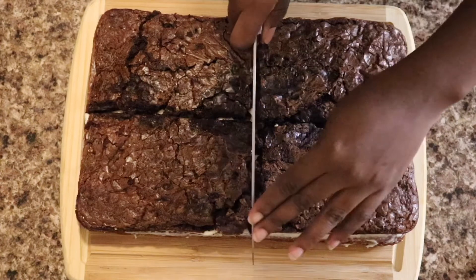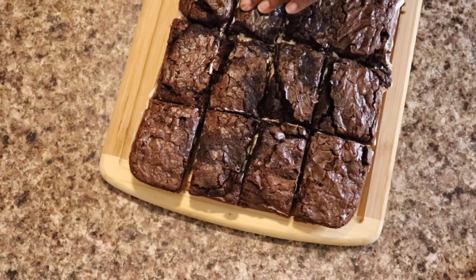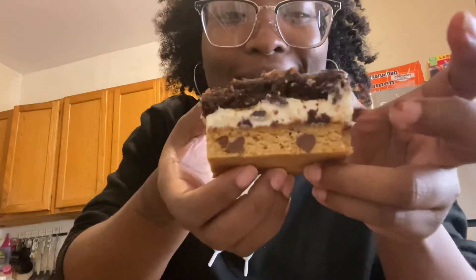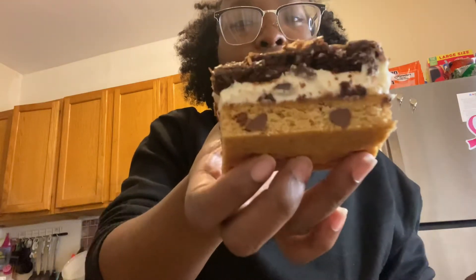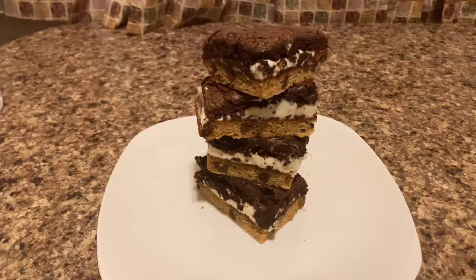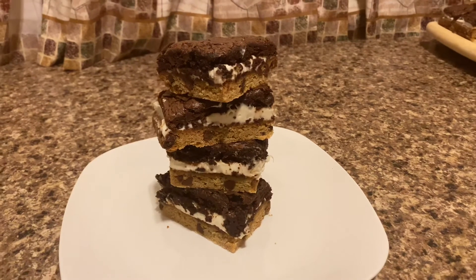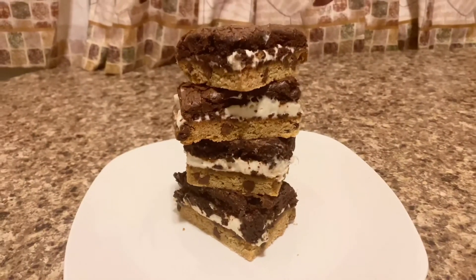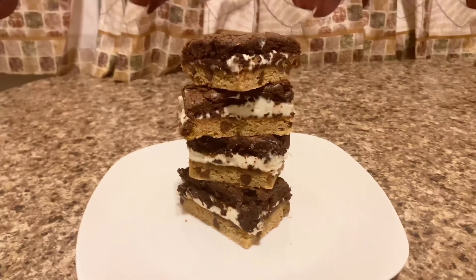I'm about to cut them. Look at that — that looks so good! I told y'all this was going to be fancy. Here is the finished dessert. I think I'm going to call these bookie bars or brookies or something. Look at them layers! I can't wait to eat these because they look so good. These are my bookie bars.